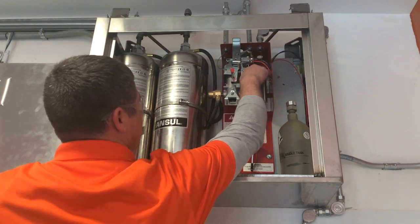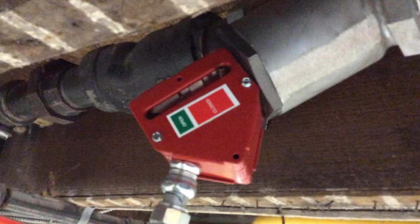A working pilot light is verified on the kitchen appliances. The gas control valve is tripped and the technician verifies that gas to the appliances has been shut off, resulting in the pilot light going out. The shutoff valve is checked to verify it has correctly shut off the gas to the appliances.